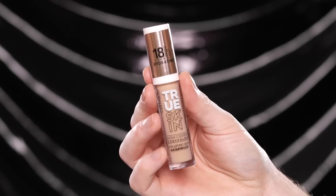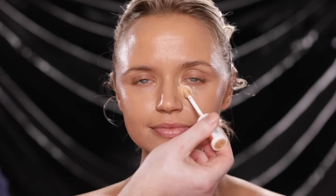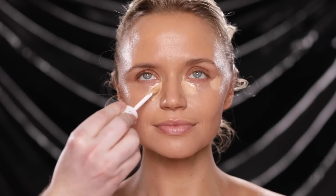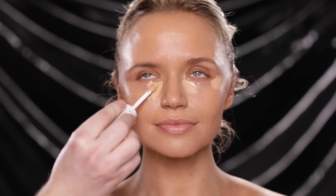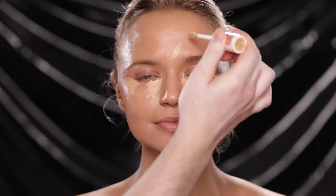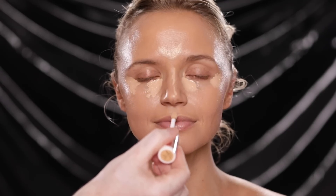To pair with this I'm using the new Catrice True Skin Concealer in the shade Warm Vanilla, using this to conceal and brighten the under eye, center of the forehead, down the bridge of the nose, cupid's bow, and chin. Now you usually wouldn't see me use the actual concealer applicator on a model for sanitary reasons, but in this case she really liked how the foundation looked so I gave her the concealer too, which is why I'm using the applicator. I'll come back in a moment to blend this all out.